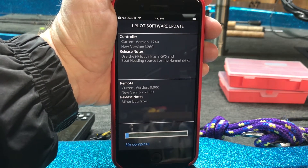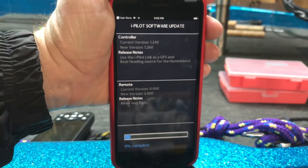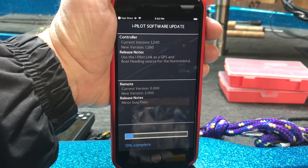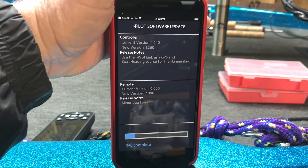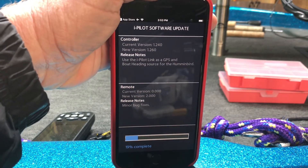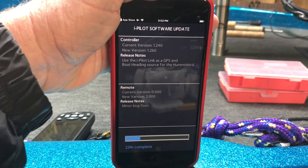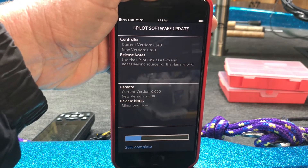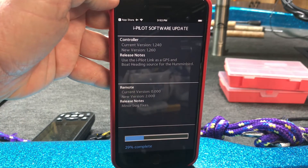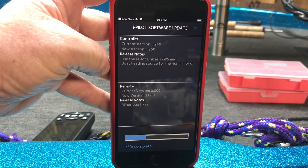This is where it gets a little nerve-wracking. I don't know what might happen if a phone call comes in. You'll notice at the top I have mine on airplane mode, so maybe that won't happen. My battery is also nearly completely charged. If you're using an iPilot link, I have another video showing how to update your link with an SD card through the unit — personally, that's the way I would do it. Let's let this run its course.